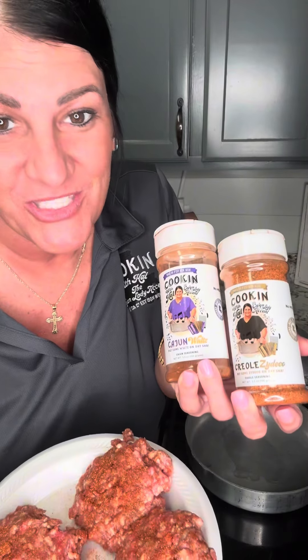Let's cook some hamburger steaks — easy, simple, and delicious. You can season them how you like, but I'll tell you how I did it. I used my Cajun wall seasoning, my Creole zautical seasoning, a little bit of Miss Pattin the Pot's garlic blend, breadcrumbs, and an egg. I mixed all that up.